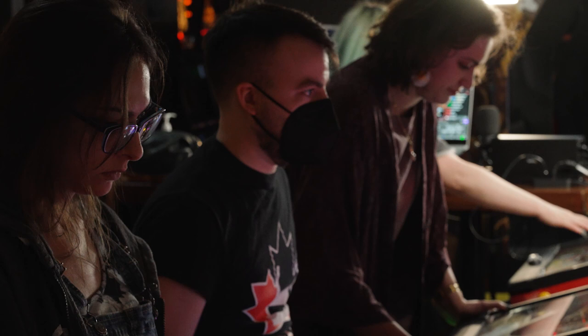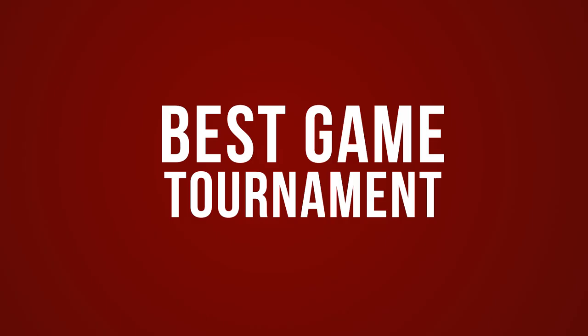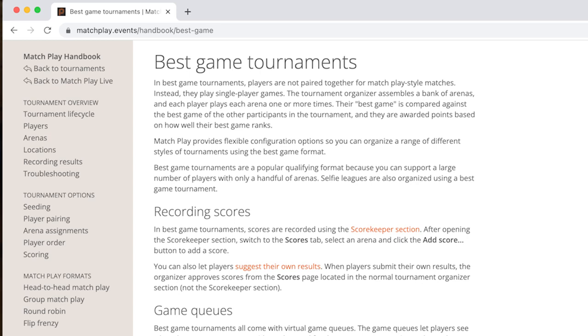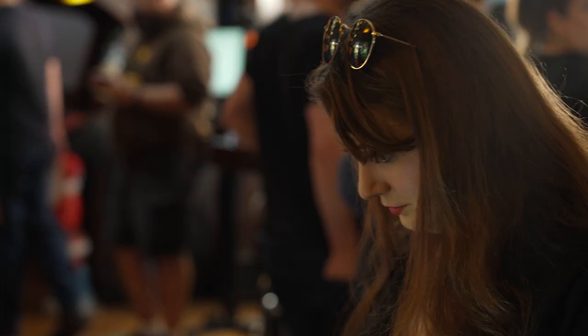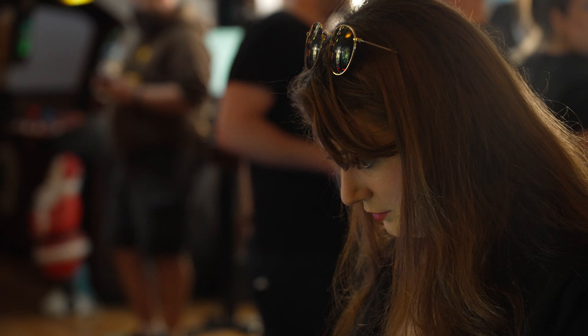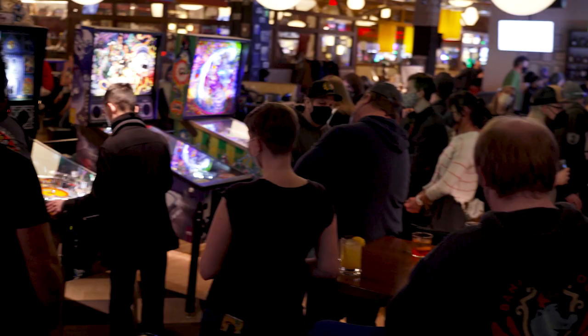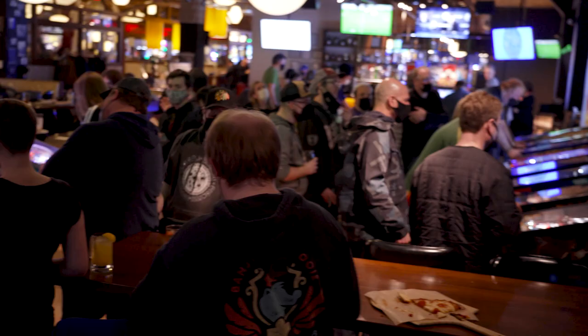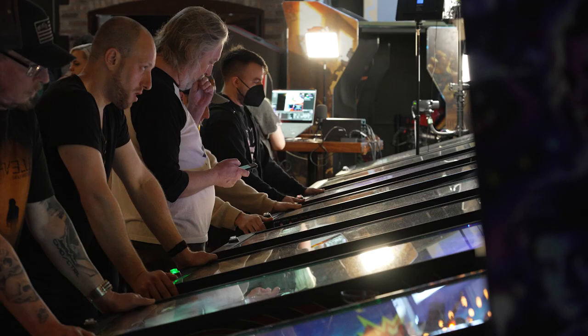Last but certainly not least is the high score or best game tournament. This format allows players to play single-player games across a bank of machines. Their best game is compared against the best game of the other participants in the tournament, and they are awarded points based on how well their best game ranks. Best game tournaments are a popular qualifying format because you can support a large number of players with only a handful of games.